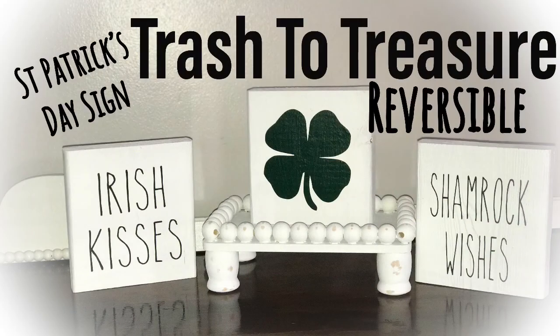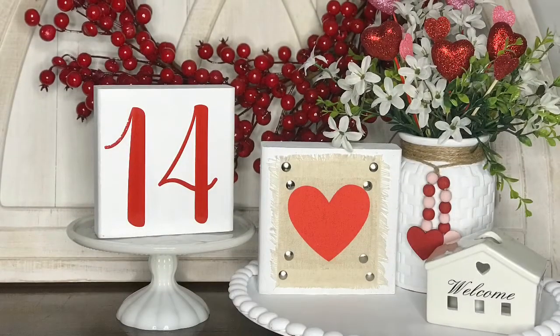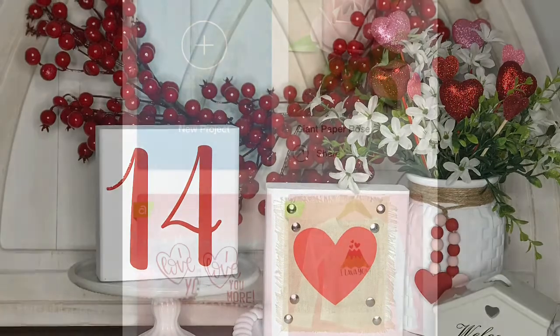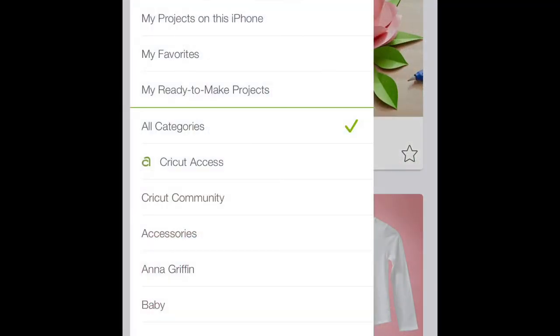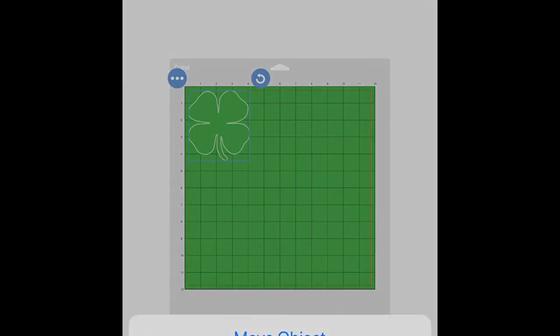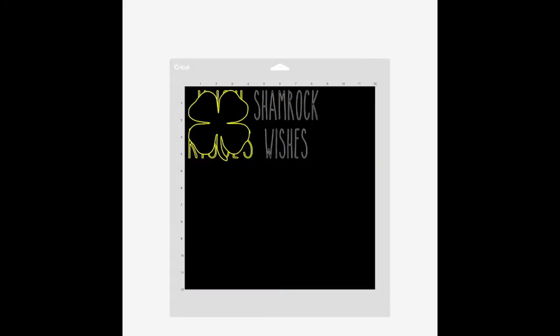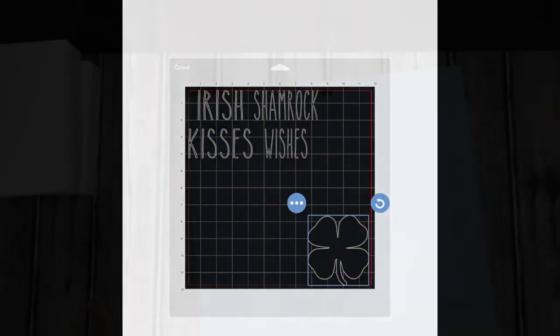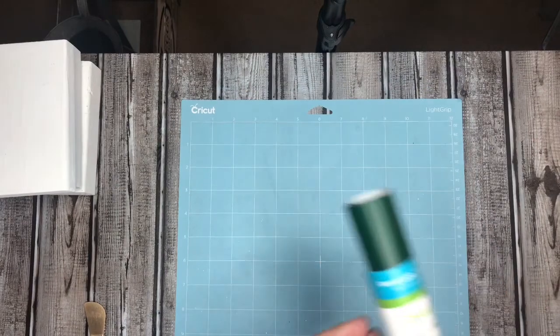Hey everybody, welcome back to Row Country! Today I'm bringing you a cute trash-to-treasure reversible St. Patrick's Day signs. They are so easy to make. They started out looking like this — that video is linked in the description box below. This is a Cricut project; I'm learning how to use it. I had a decal and some wording on two separate mats but decided to cut them on one, and I'm going to show you how I did that.